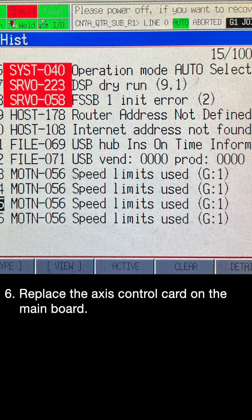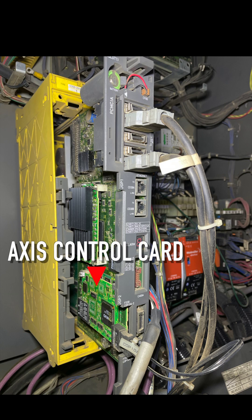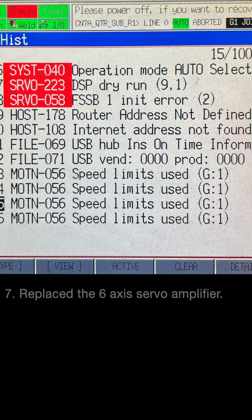Step 6: Replace the access control card on the main board. Step 7: Replace the 6-axis servo amplifier.